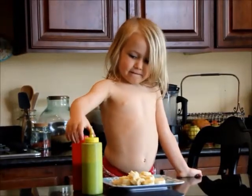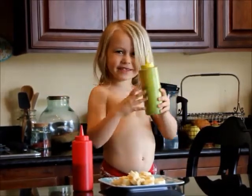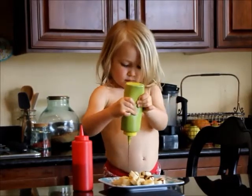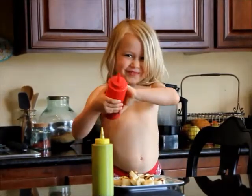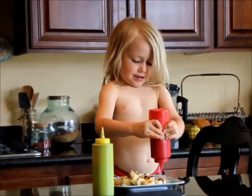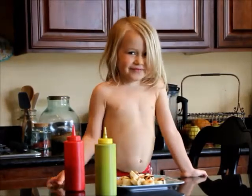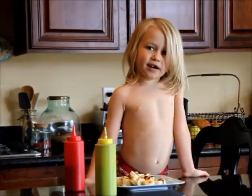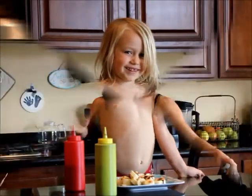So Jaden's going to decorate his own plate of bananas now. Which one's your favorite sauce? The chocolatey one? I just put drops of the red on there because I didn't like the red — yeah, I just put drops. That's a good idea! Okay, you want to say bye-bye?